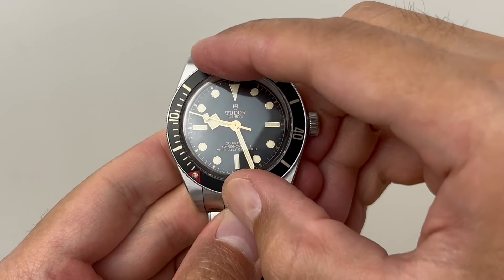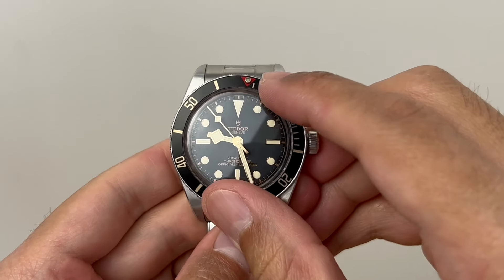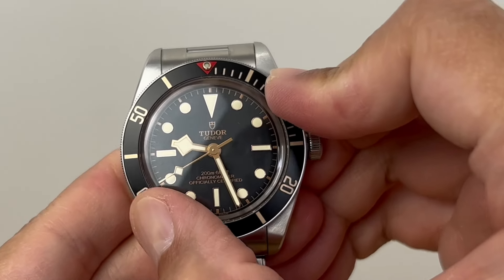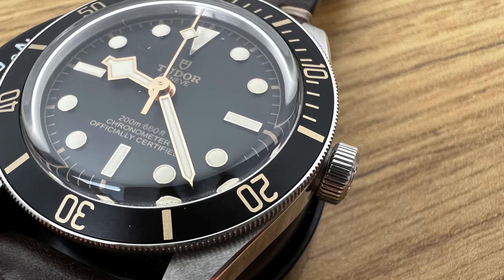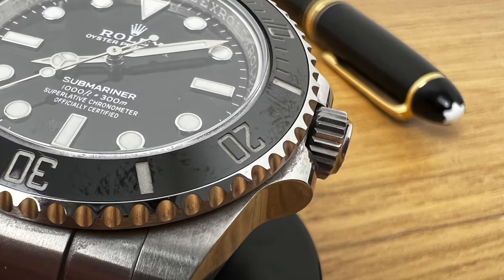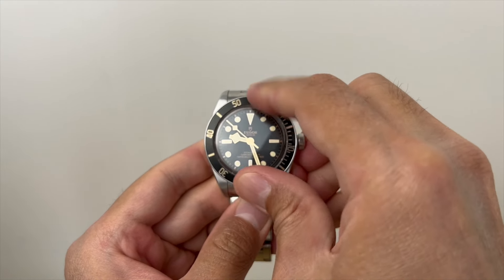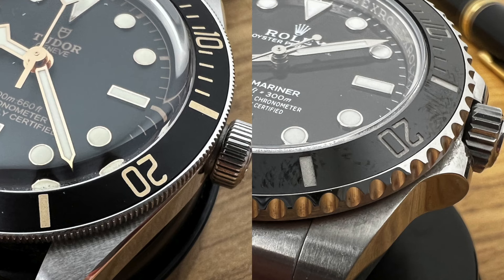Finally, I wanted to talk about the bezel. The Black Bay 58 is a dive watch after all, and the bezel is one of the most important features of the watch. Just like the clasp, I must admit that the bezel is also difficult to operate. The coin edge doesn't really give the bezel enough grip and makes it difficult to use. The difference is night and day compared to the Rolex Submariner. Instead of grabbing it from the edge, I often find myself having to press down from the top in order to rotate the bezel. I just wish Tudor could make the edge a bit more pronounced to make it easier to use.